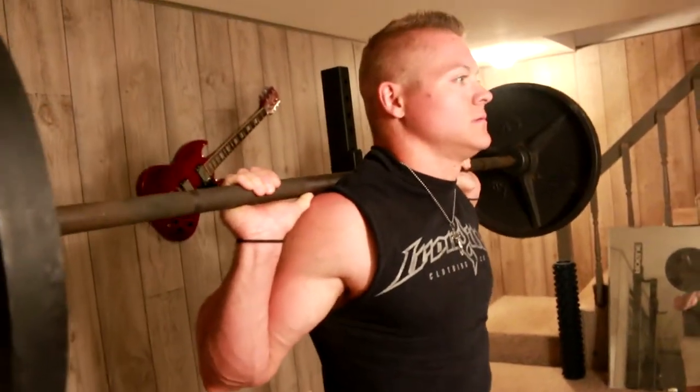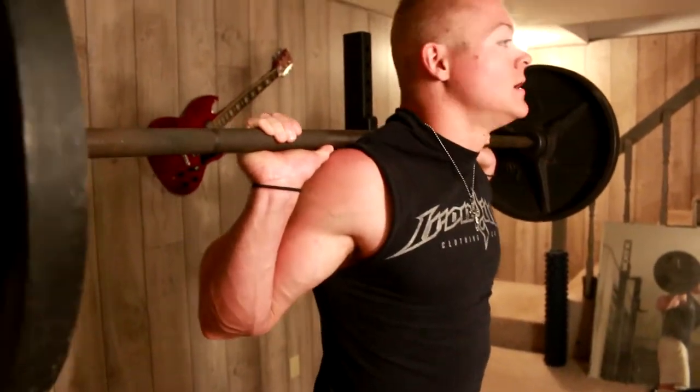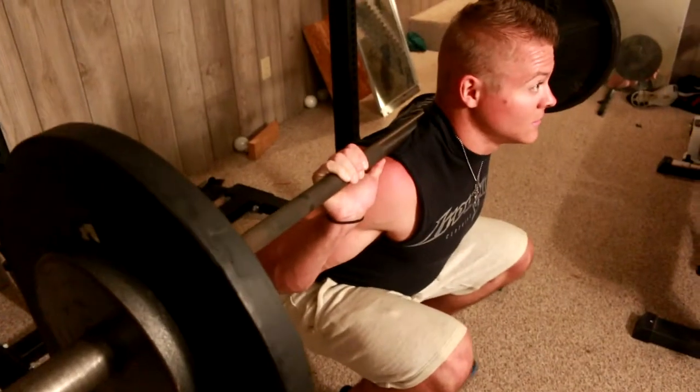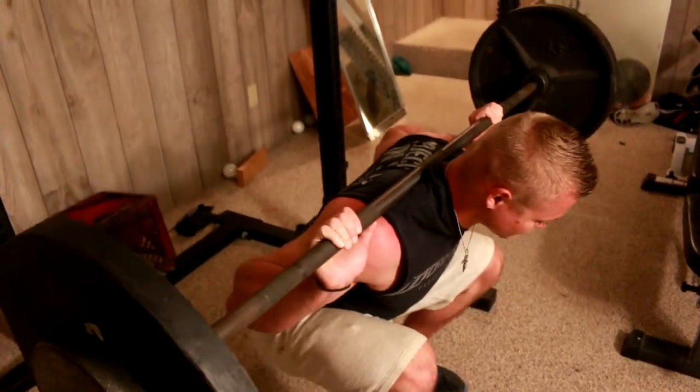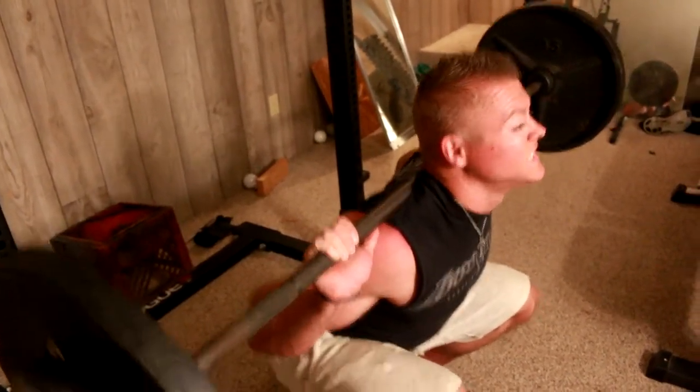These are just basic tips. You want to try to keep about shoulder width apart — there are different various stances — but you're going to go down making sure that your chest is nice and up. You don't want to collapse forward, because then you're basically deadlifting the weight. Try to keep the chest open. Come up! A lot of people have a tendency to have tight hip flexors, so you may want to stretch those out before you actually do squats — back squat, front squat, dumbbell squat.